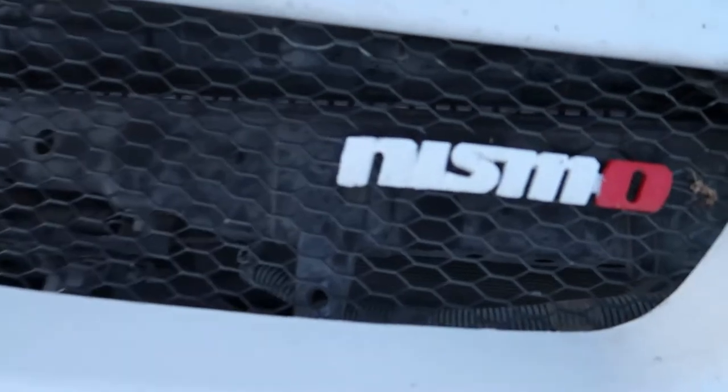Yo YouTube, what's up? It's your boy HB274TV coming back at you with another banging car video. I hope you like them. Let's just get to the nitty-gritty.